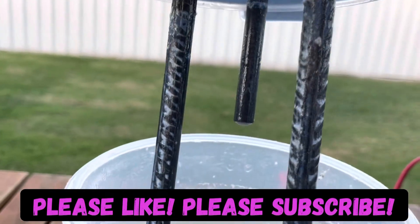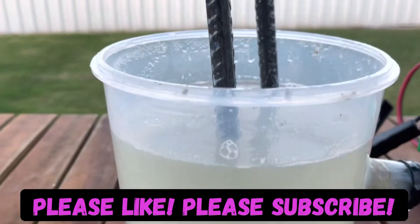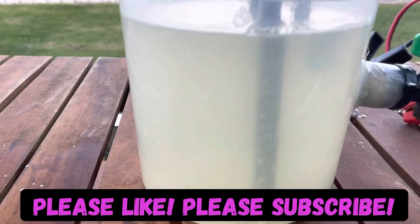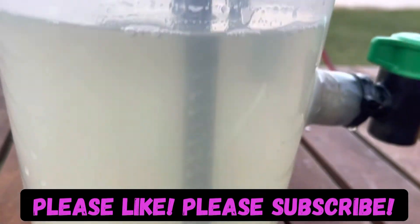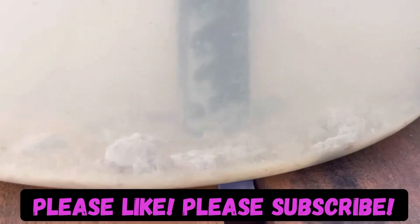The rods are not perfect by any means but they're a lot cleaner than what they were. Hopefully that makes better contact with the solution or the electrolyte. As you can see, there is quite a bit of that white material that's floated to the bottom.